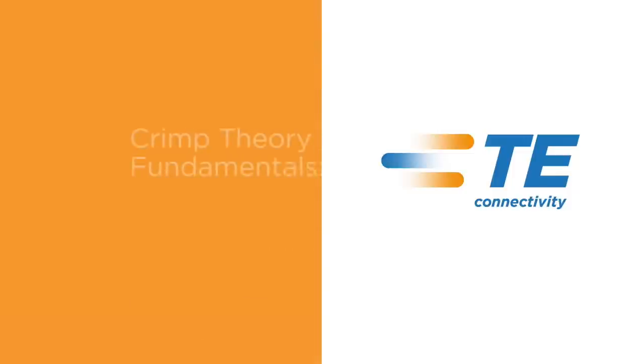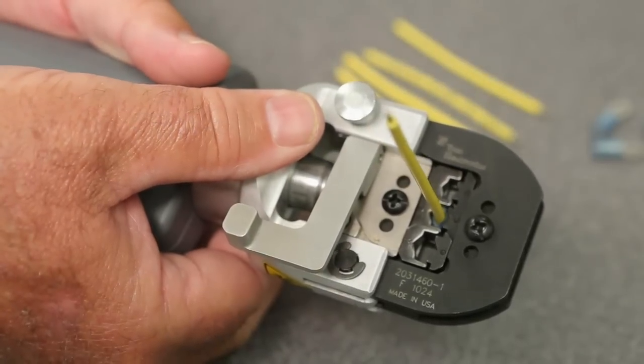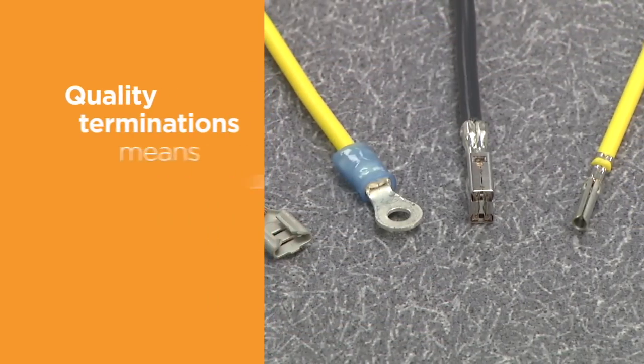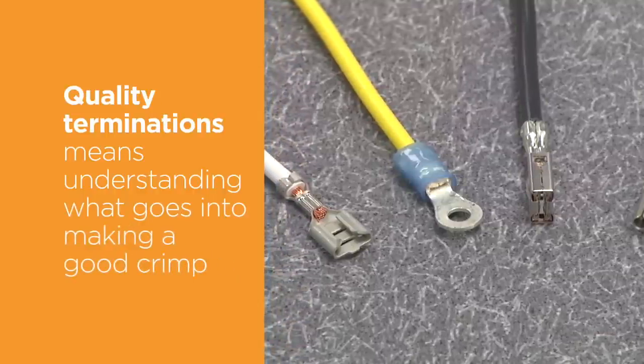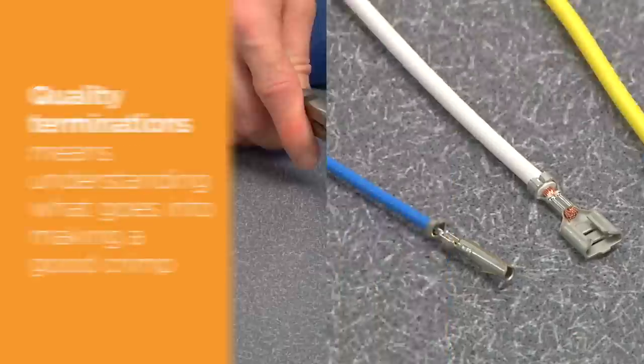TE Connectivity welcomes you to Crimp Theory Fundamentals. At TE, we have been producing terminals and tooling to apply terminals for over 70 years. We know how to crimp a terminal to a wire. Our years of experience have shown that quality terminations cannot be produced without understanding what goes into making a good crimp.